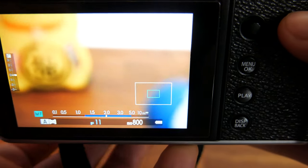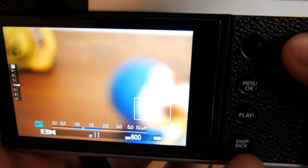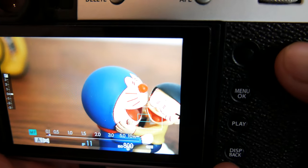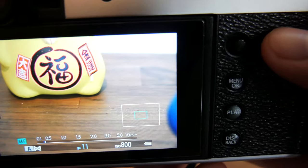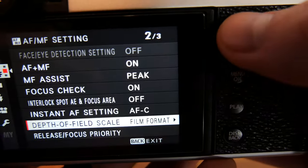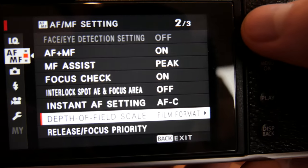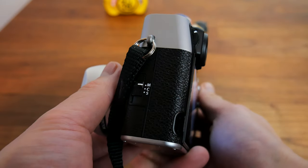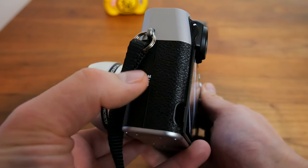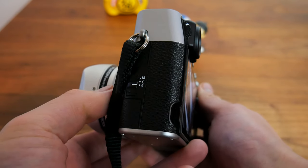Fujifilm recommends using pixel basis when displaying your photos digitally and film format basis when producing large prints. But film format basis works well if you want to practice zone focusing. Alright, now let's move on to the next mode: single shot.